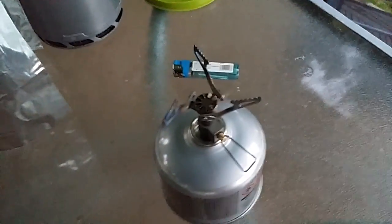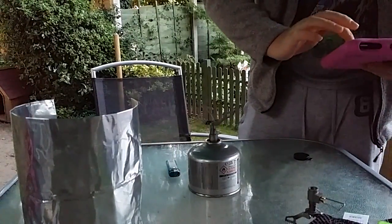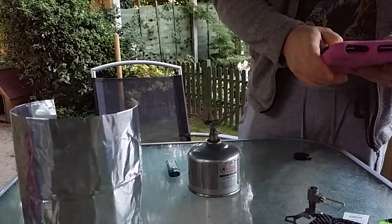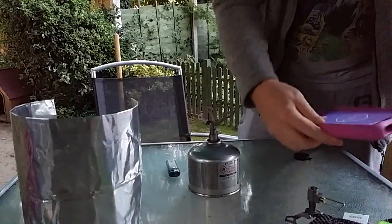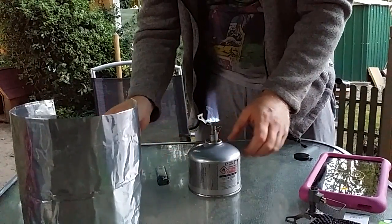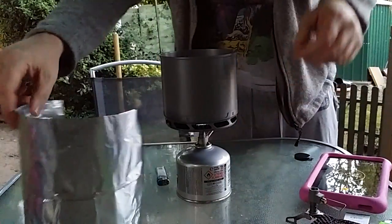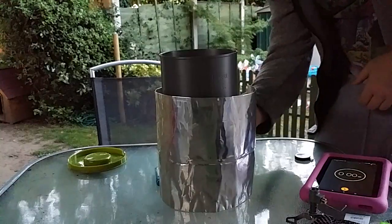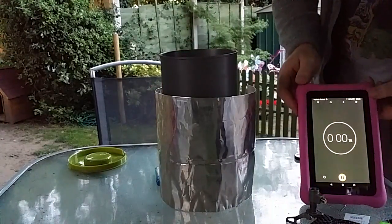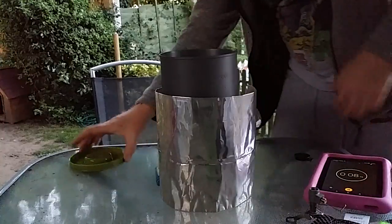I'll pause it there before this video gets even longer. So now I'm going to do the test again with this stove and see if there's an improvement. I'm fed up of doing it already. Let's get the stopwatch back on. Fresh litre of water. Start the timer. Put the lid on.